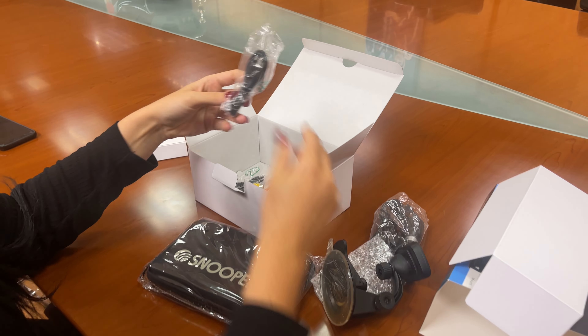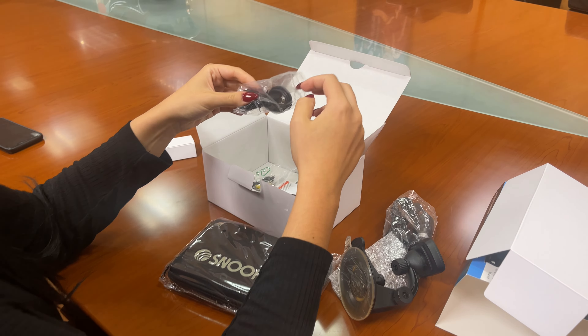You also have the USB cable, which is used for plugging your device onto the computer and downloading any updates.